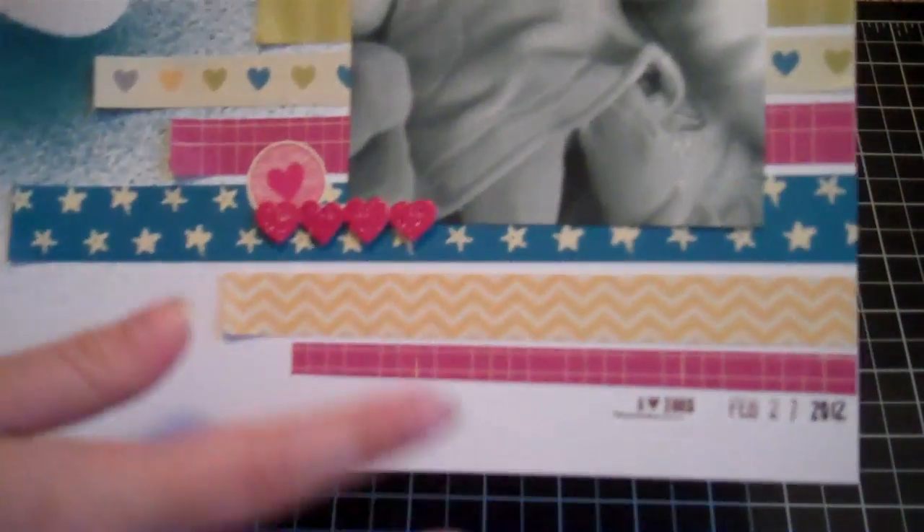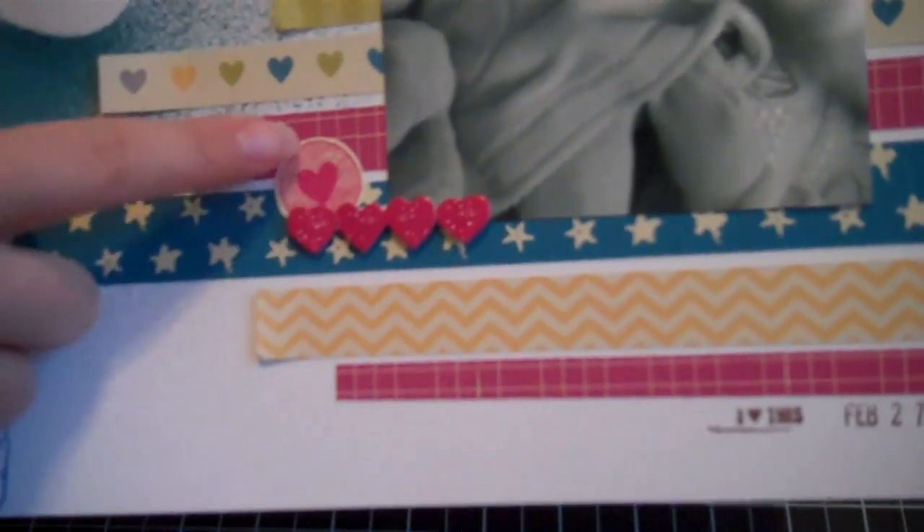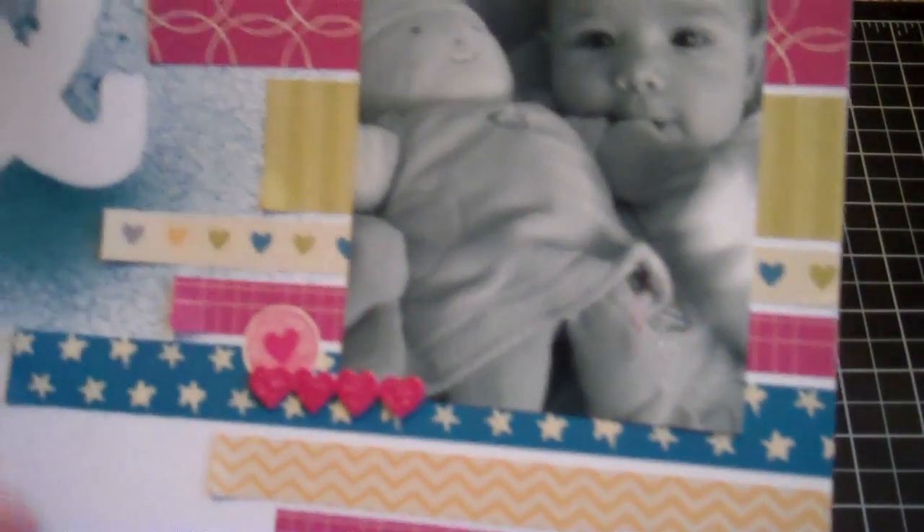Then I took one of the die cuts, put it on pop dots — it says 'sweet.' And then right here from the dimensional stickers I used this little heart piece. This is one of the flat stickers, and then there's another flat sticker heart right here, and I just leave those on.